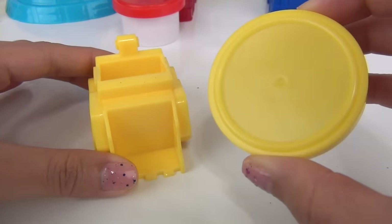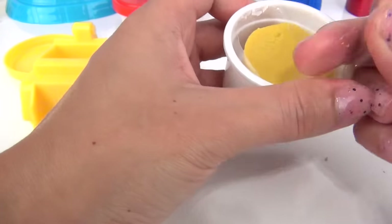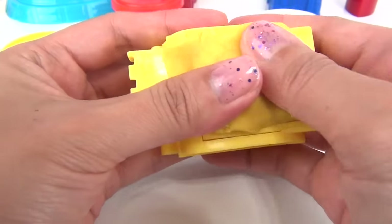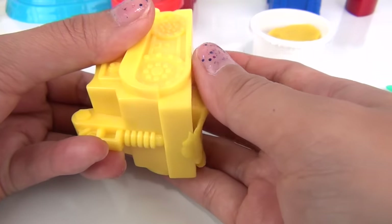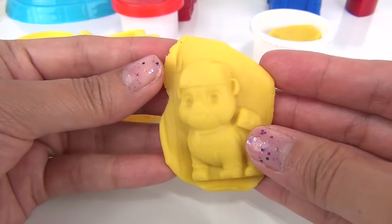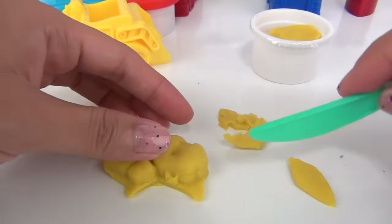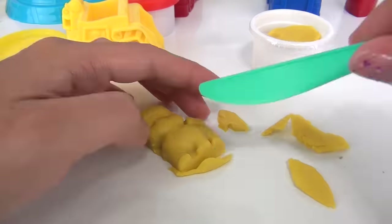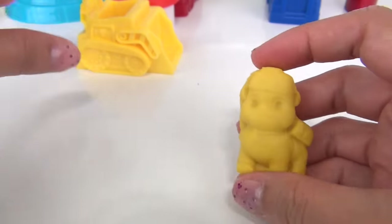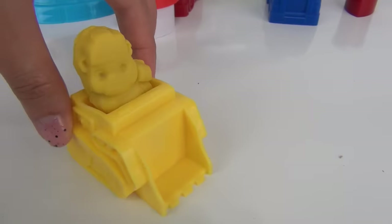Next up, using our yellow dough, we are going to make Rubble. Push it in, push it in — whoop, there is Rubble! Here he is. Let's put him on his bulldozer — Rubble on the double!